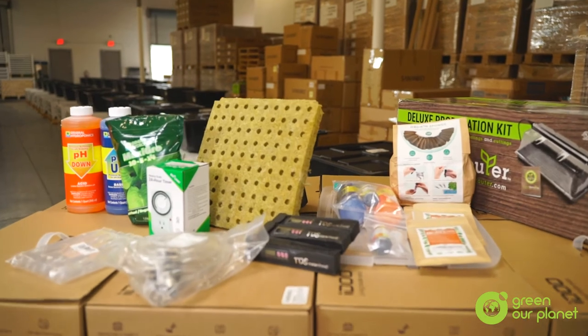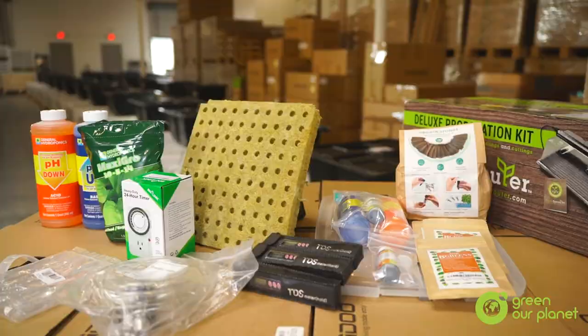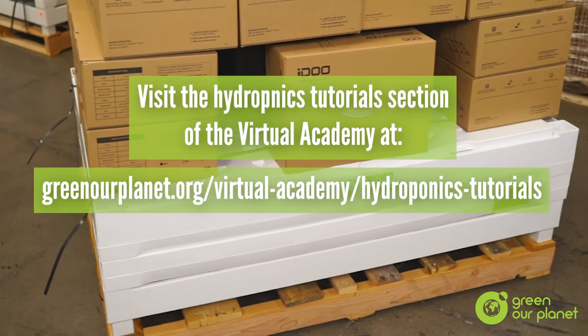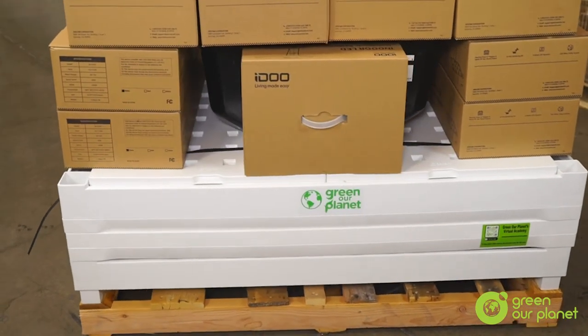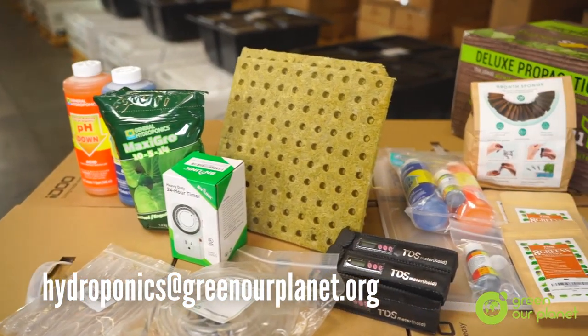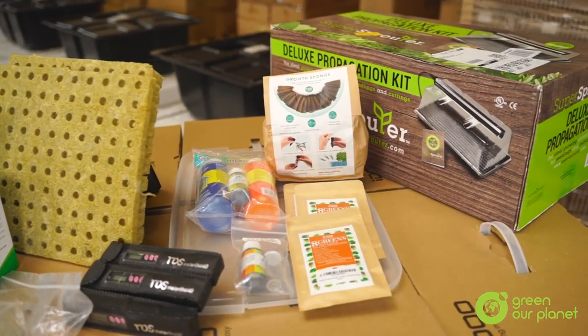So that's what's in your kit. For full instructions on assembling these systems, please visit the hydroponics tutorials section of the Virtual Academy at greenourplanet.org/virtual-academy/hydroponics-tutorials. If after watching the video tutorials you still have questions, please reach out to us at hydroponics@greenourplanet.org. You can learn even more about your systems by attending a Green Our Planet hydroponics workshop online or consulting your Green Our Planet hydroponics manual. Find out more about these options from your school hydroponics team members or by emailing us. We hope you have a blast teaching with your hydroponic systems. Thanks so much for being part of Green Our Planet hydroponics STEM program.